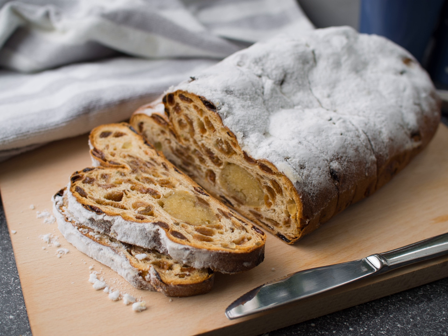Kerststal is a traditional Dutch oval-shaped fruited Christmas bread. It is a yeast-based bread with dried fruits, raisins and currants, lemon and orange zest, water, milk, butter, sugar, vanilla, brandy and cinnamon.